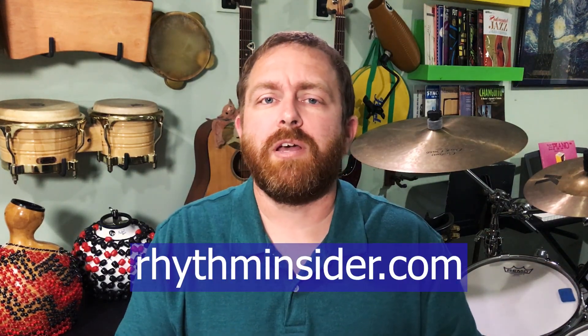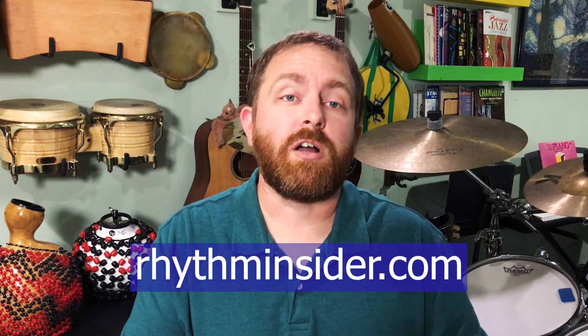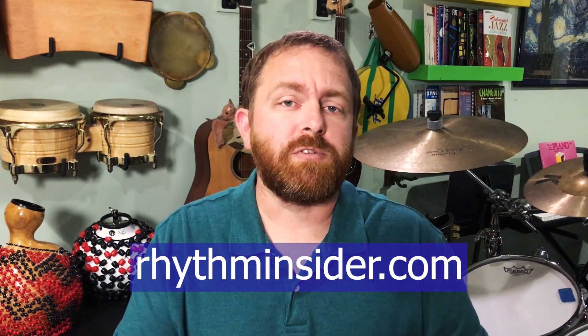Hi, my name is Kevin Zahner, and welcome to Rhythm Notes, a channel with a lot of videos about conga drumming, drumset, and other popular percussion. If you want free lesson PDFs, subscribe to my newsletter, Rhythm Insider, at RhythmInsider.com. You'll get a free gift when you confirm your subscription.